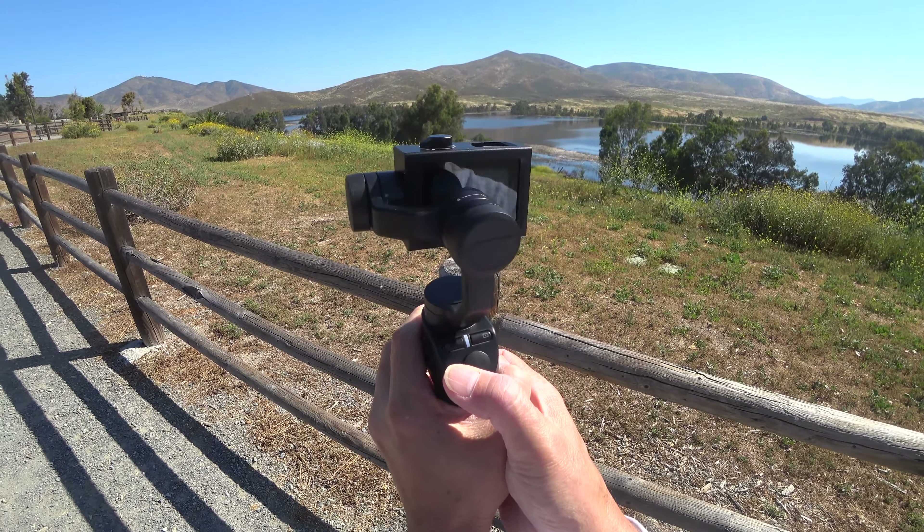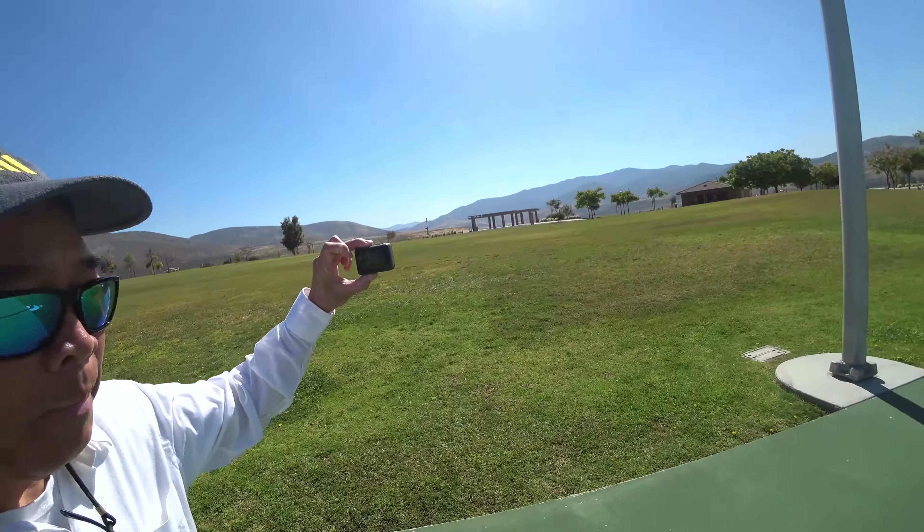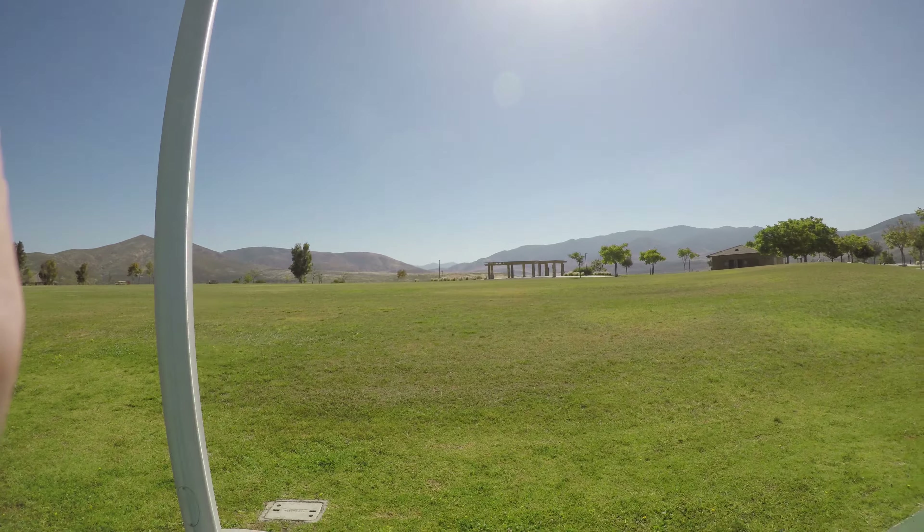When you don't have a stabilizer, this is how the GoPro 5 video looks recording in 4K 30 frames per second when you're running, and then also while you're walking.